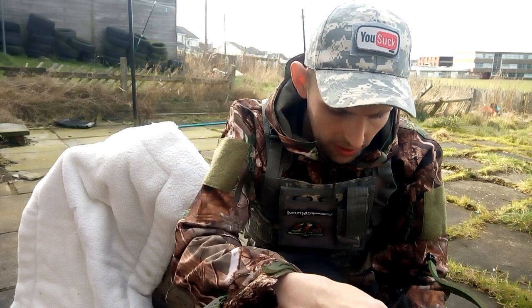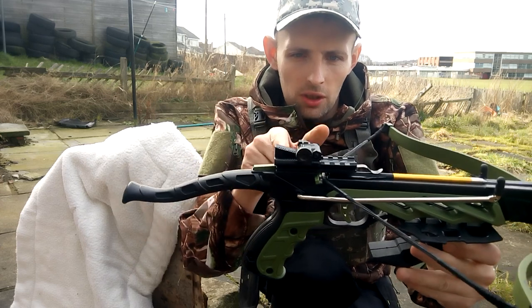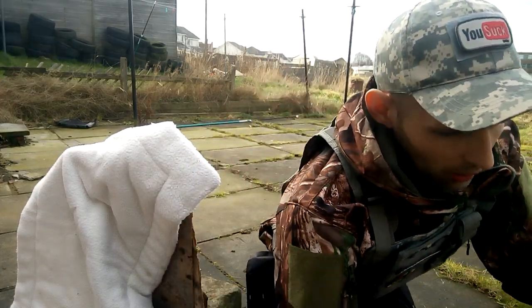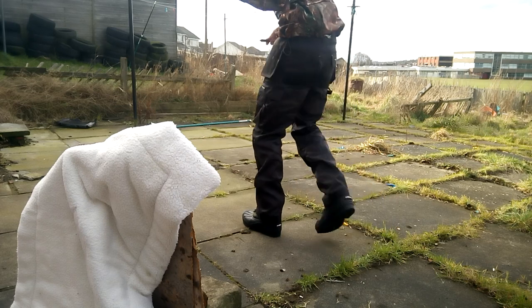So you slide your arrow in like so and it's held there. So that's not live yet, it's got the safety on. As soon as I push this little green one here, push that forward, safety's off. So I'll go and take another two shots guys, now that I've got my safety net up.